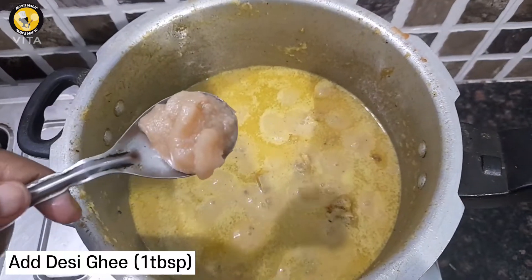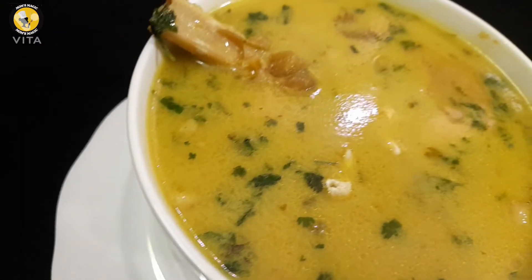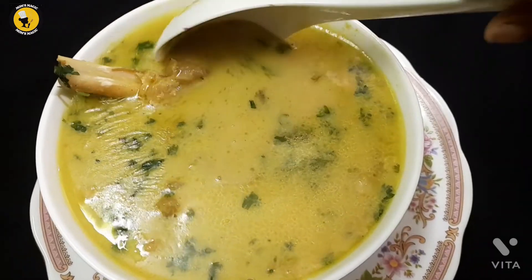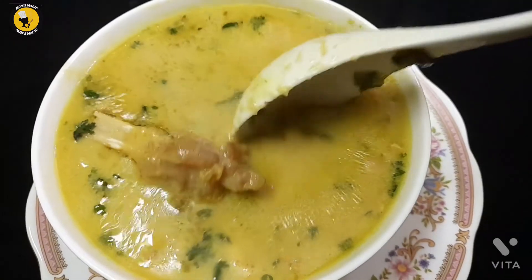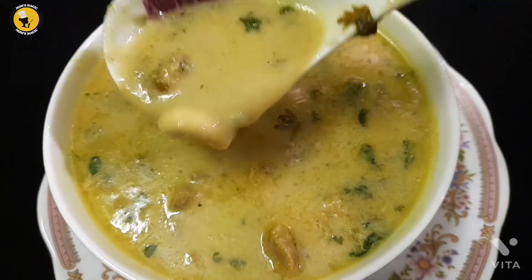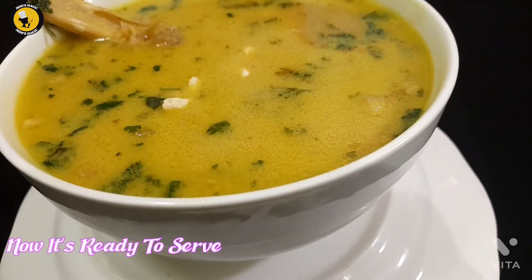Add desi ghee and some garlic. Garnish with cashew and some more garlic. Now it's ready to serve.